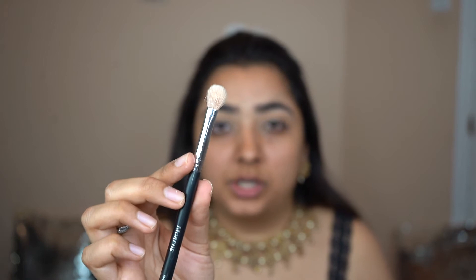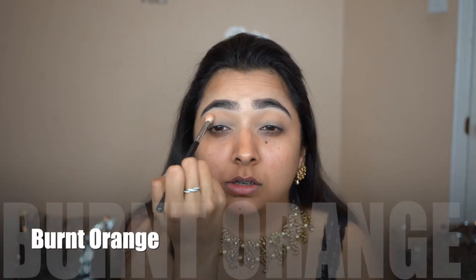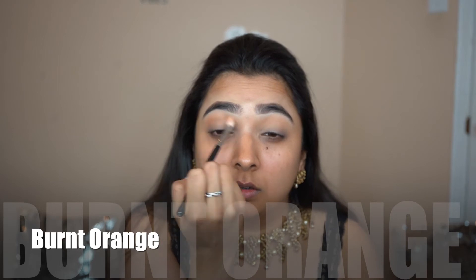Now with the tapered brush, I'm gonna go into the shade Burnt Orange and I'm gonna be keeping this in my crease as well, but a little bit lower than the first shade. You want to make sure you blend everything out so you do not see any harsh lines.